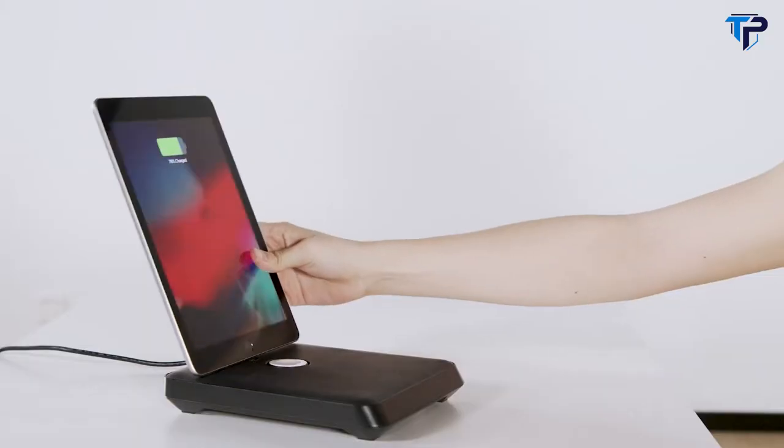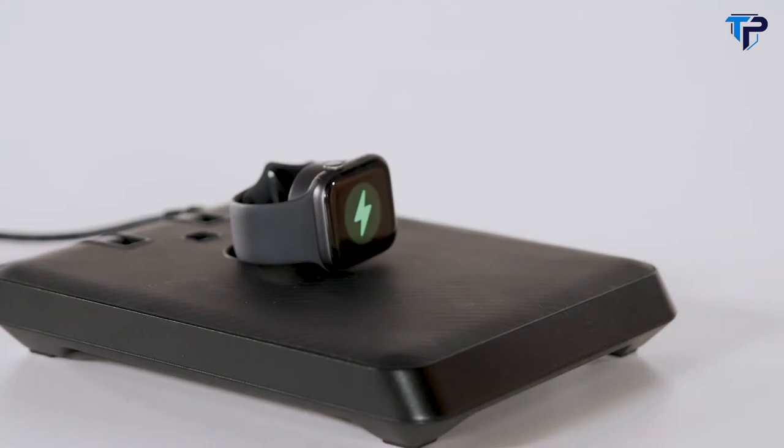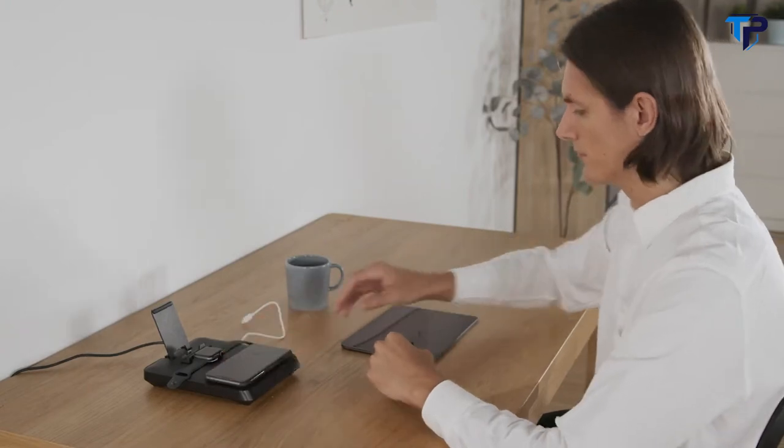Regardless of whether it's a phone, tablet, earbuds, Apple Watch, or even your Apple TV controller, all of them can be charged efficiently in this compact space, keeping your table neat and tidy.